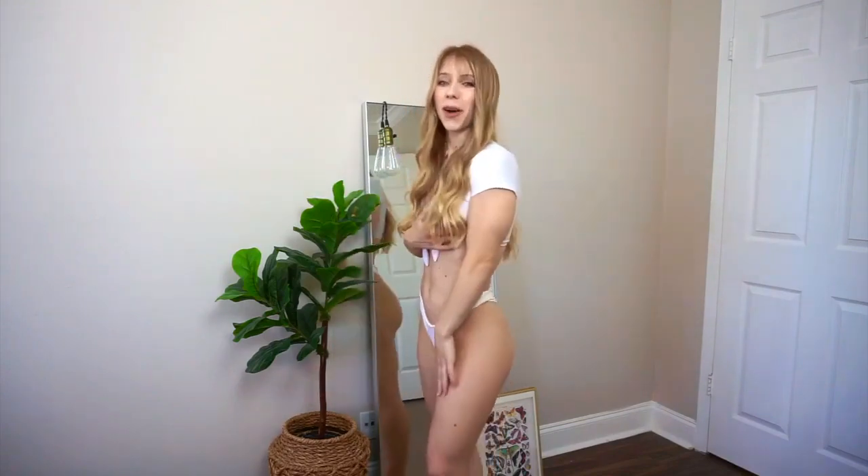Moving on to the next bikini — I love that it's white. The coolest thing is it's really unique: the top is so fun and different and it could actually double as a crop top, which I love. It has a tie front as well. The bottoms are extremely flattering, high rise, and they have fun rouching in the back. I really love wearing white so I think this bikini looks very elegant and crisp — you could definitely wear this on vacation.